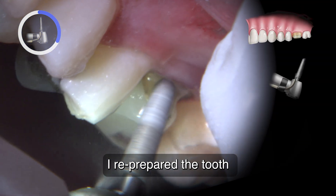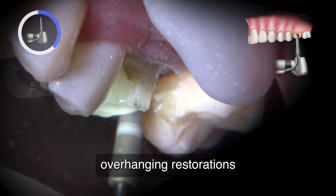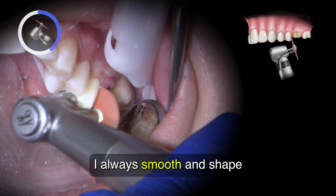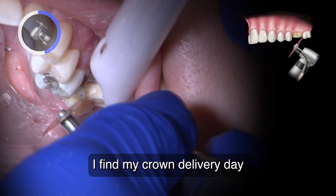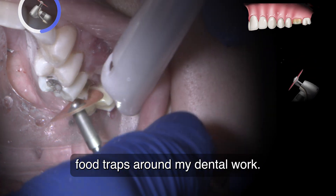I re-prepare the tooth with a deep chamfer margin. When neighboring teeth have overhanging restorations or will become a problem for my final crown's path of insertion, I always smooth and shape these neighboring teeth. I find my crown delivery day is more predictable and it prevents future food traps around my dental work.